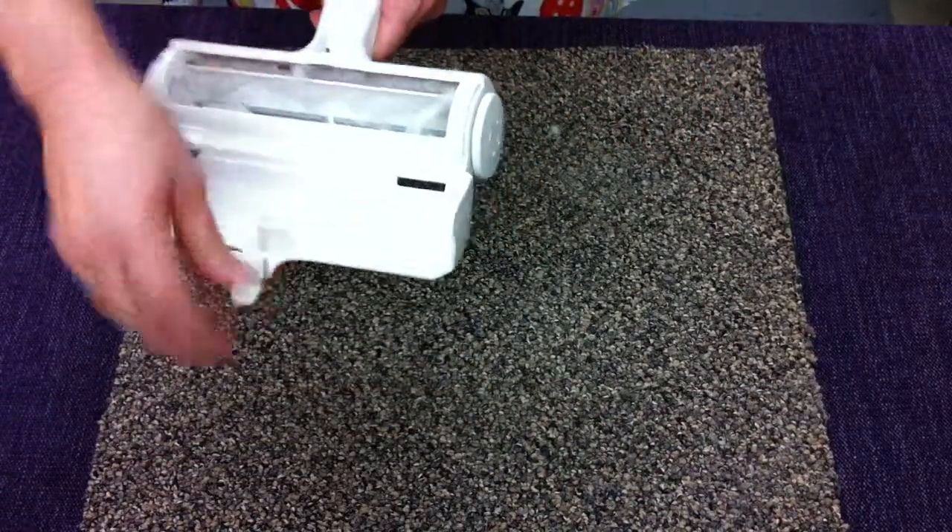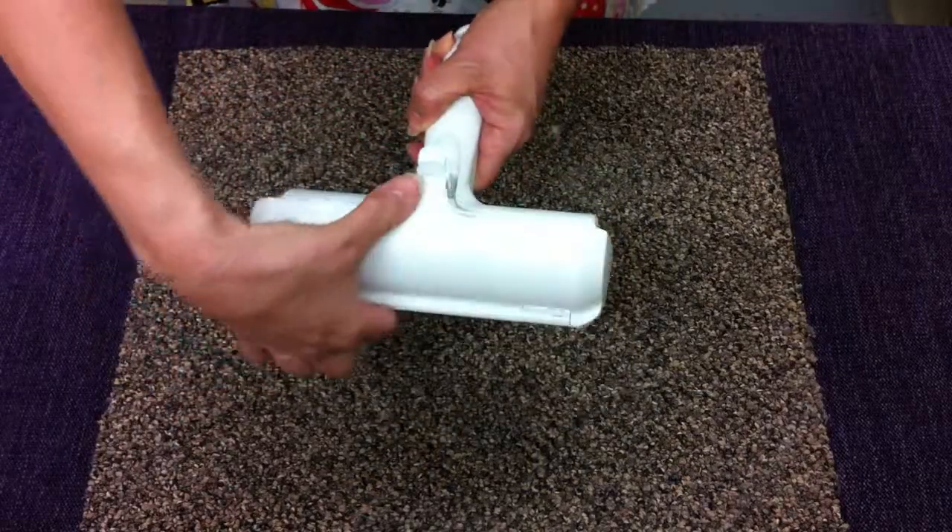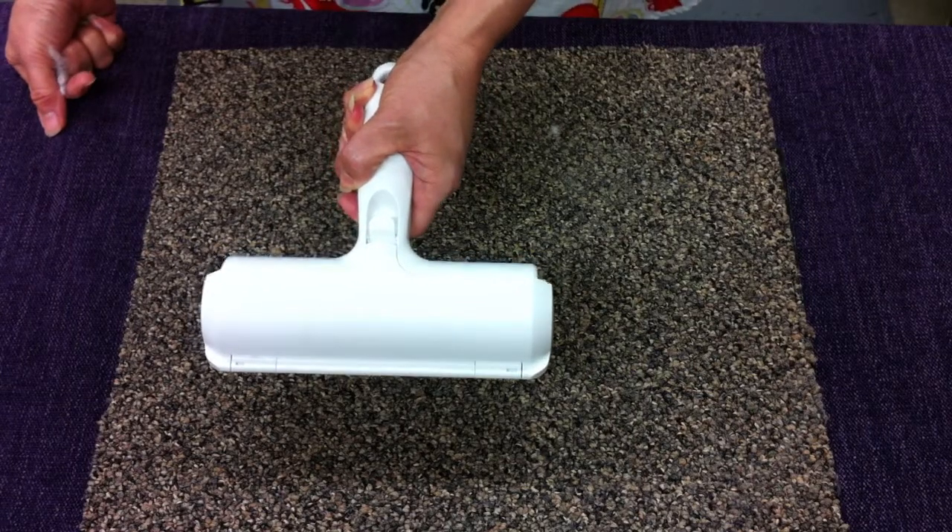You open up the channel, pick it up, throw it away, and close it up. No more hair. You've got to have one.